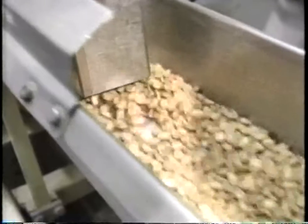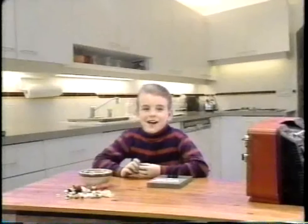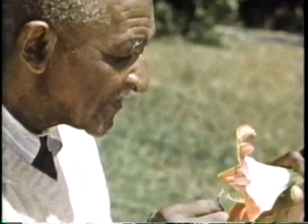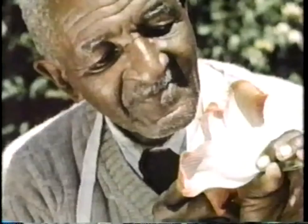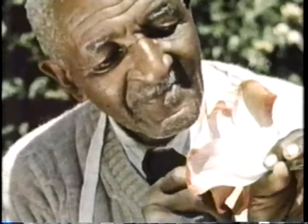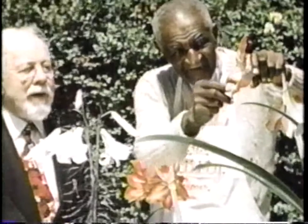See you next time. Bye. This scientist found over 300 uses for the peanut plant. His name is Dr. George Washington Carver. How many uses for peanuts can you find?